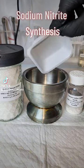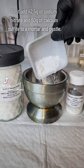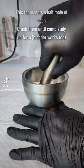Today I'm going to synthesize the incredibly useful chemical sodium nitrite by the reduction of the much more common and readily accessible chemical sodium nitrate.